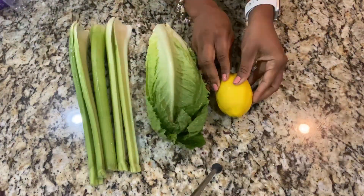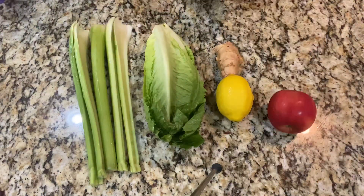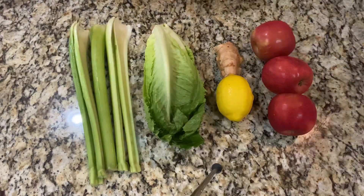Hey y'all, so I'm going to show you all how I actually do my fruit and vegetable juices. I'm using celery, romaine lettuce, lemon, ginger, and apples.